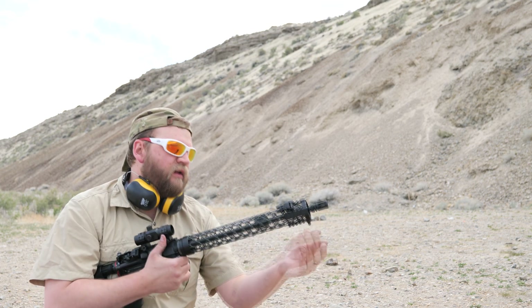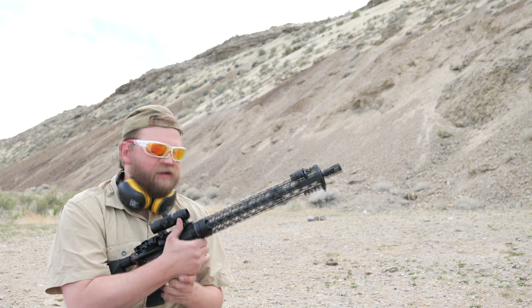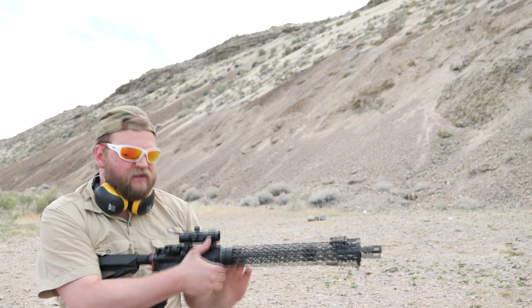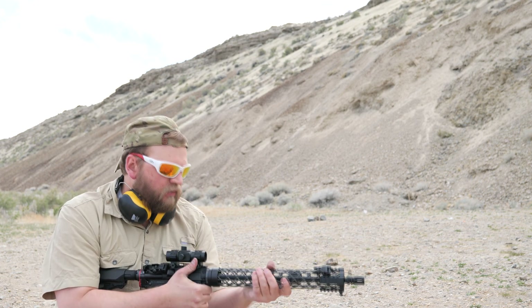It's just really hard to twist because you really need two vices — one to hold the forend and one to hold the receiver as you're tightening it down. I used a ton of Loctite the second time around, and it's holding out really well now.